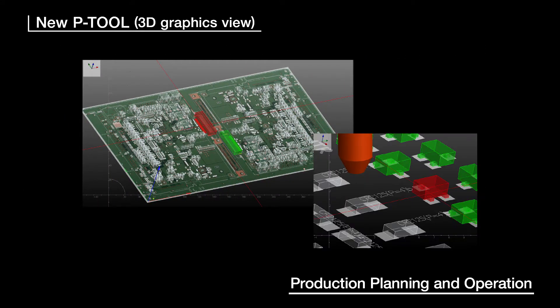The 3D graphics view gives the operator an accurate look at possible component interference, component mounting coordinates, and other important items to further enhance the quality of the PCB data.